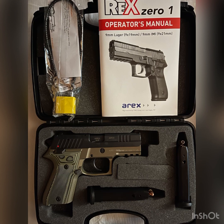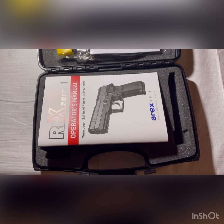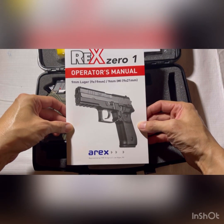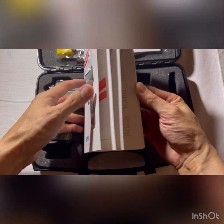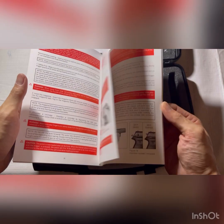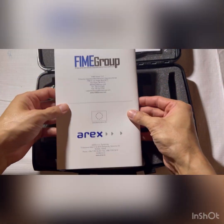Another big difference is the MSRP. The Sig Sauer P226 is roughly $1,600 new and $958 used according to Gun Critic, while the AREX REX-01 Compact is only $589.99 according to the Fine Group's website. I bought this gun used for $400, which I think is a heck of a deal.